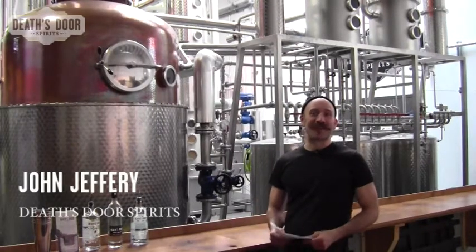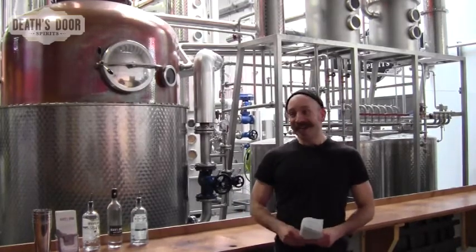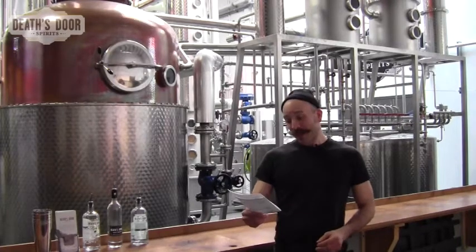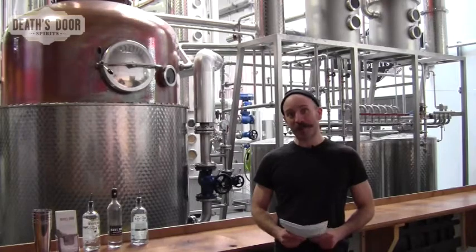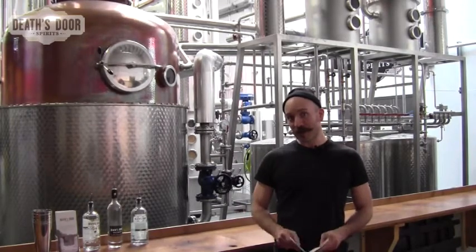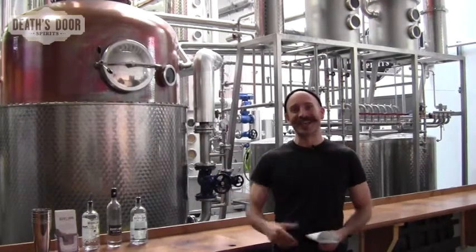Hi, my name is John Jeffery. I'm head distiller at Death's Door Spirits here in Middleton, Wisconsin, in the Midwest, in the great United States of America. We're making this video because we have a question from our friend Tamara in Moscow, who wants to know a little bit about the way we make our gin and the extraction process, and we thought we would answer it this way.